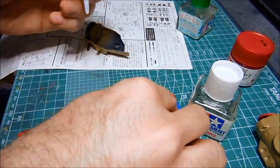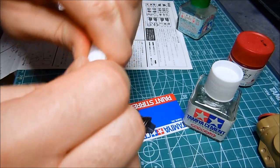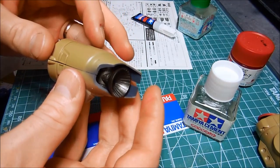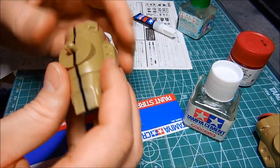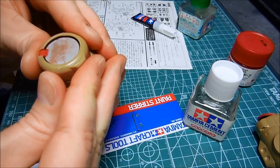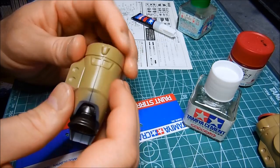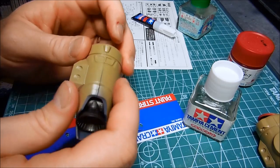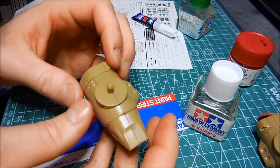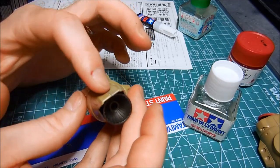I'm going to get in the habit of wiping it off before putting the cap back on, because I don't want to make a mess or waste this stuff. Once you super glue the cap onto itself it doesn't really work so well after that. It's looking pretty good. Now I'm just not going to touch this for a while - when I give this adequate time to set, I'll start sanding the seam line.